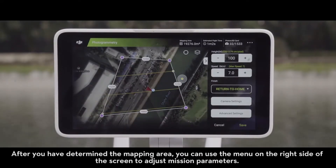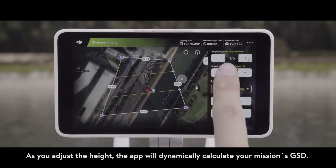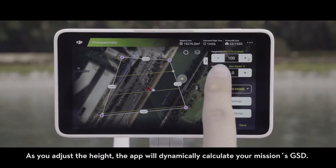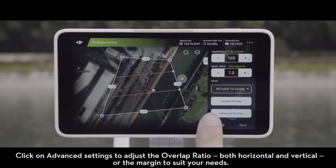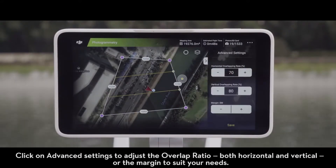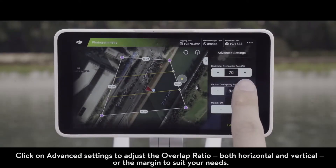After you have determined the mapping area, you can use the menu on the right side of the screen to adjust mission parameters. This includes flight altitude, speed, and more. As you adjust the height, the app will dynamically calculate your mission's GSD. Click on Advanced Settings to adjust the overlap ratio, both horizontal and vertical, or the margin to suit your needs.